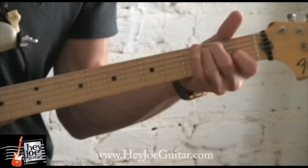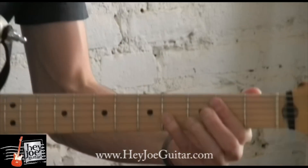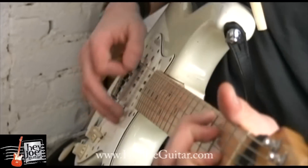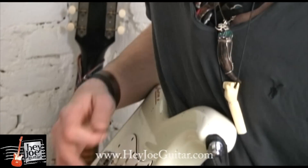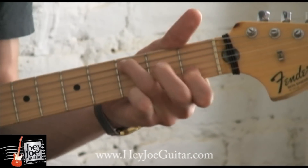When you put it all together, we have something like this.